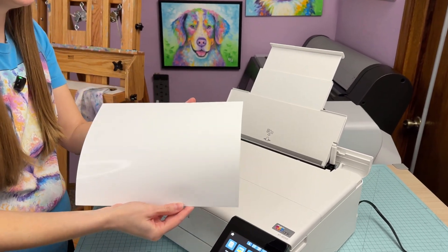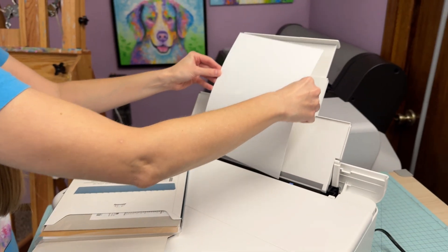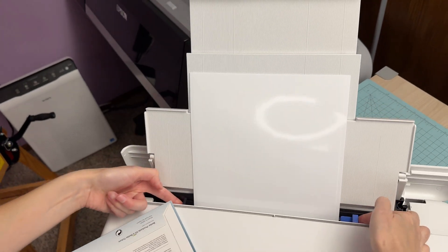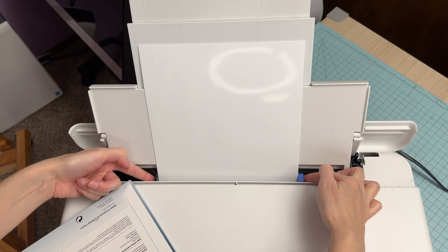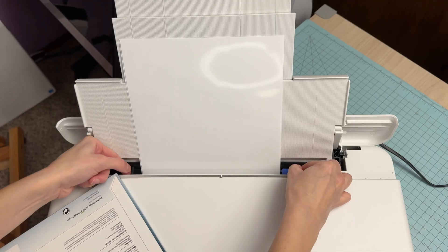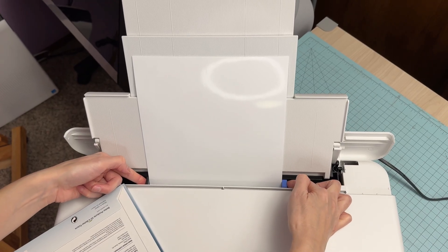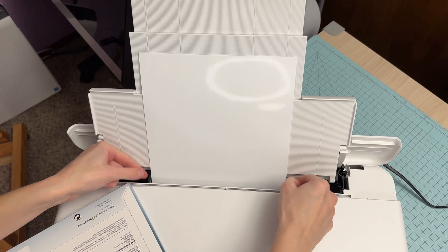I have a few sheets here — three sheets — so I'm going to go ahead and stick these in the rear tray. Do you see these little plastic parts? These are the guides that you want to have right up against the edges of the paper. If you don't have them snug against the edges, the paper is going to feed in all wonky and you'll have a lot of sheet feeder issues. So make sure these are snug, but not to where they're denting the paper.